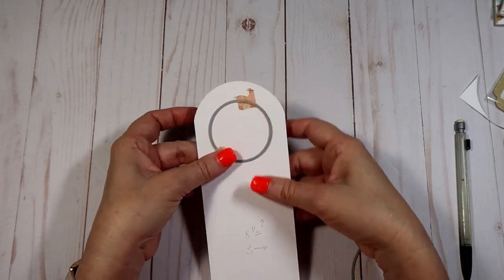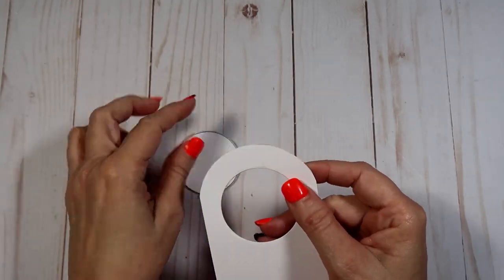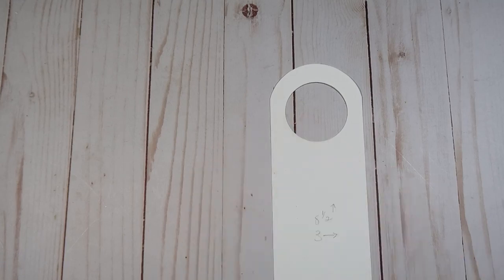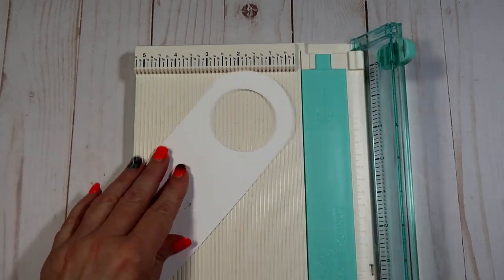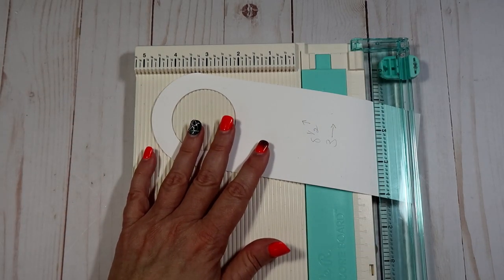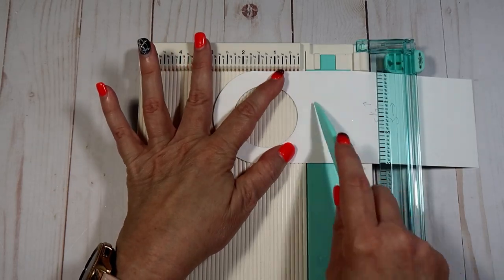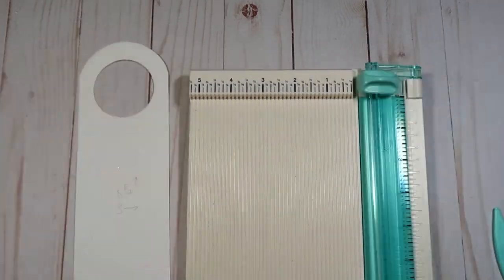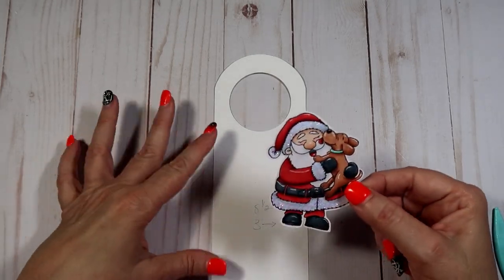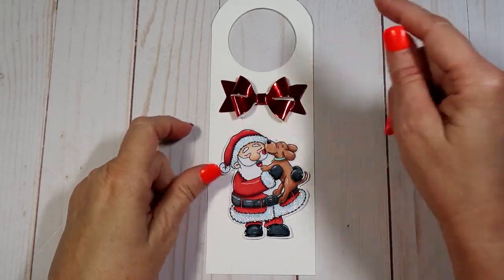It probably took me about an hour altogether to color them and do one project, so if you have a couple of hours you could get two done pretty easily. We have a Secret Santa where everyone buys about a five-dollar gift, and I thought it would be cute to buy some soaps, lotions, house fragrances, or whatever, and just hang this on it. You can make the circle on the inside smaller or larger depending on your product. If you already have the product, measure the top and make your circle the same size — really easy.